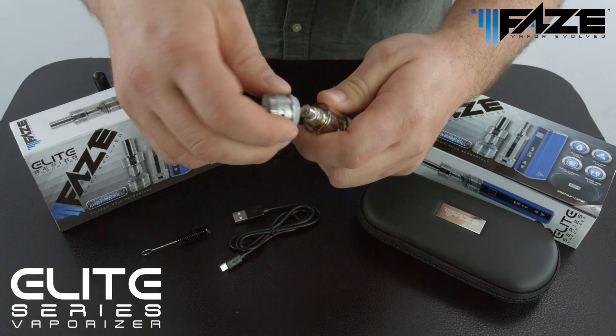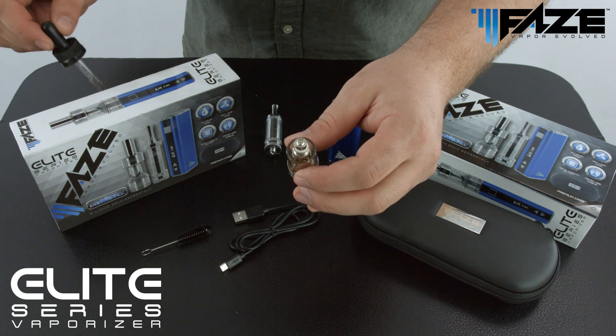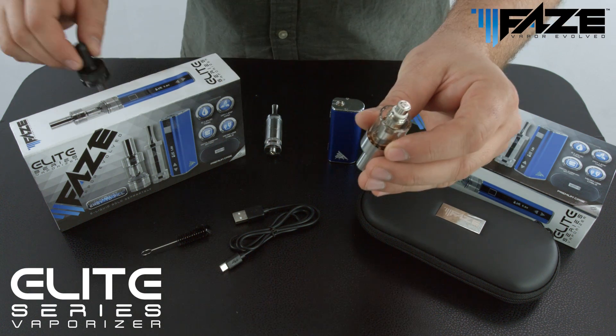This is done by twisting the coil in a counterclockwise motion until it unthreads. Set the coil aside, select the desired e-liquid of your choosing, and go ahead and fill that down the side of the glass tank until it reaches a desired fill level.